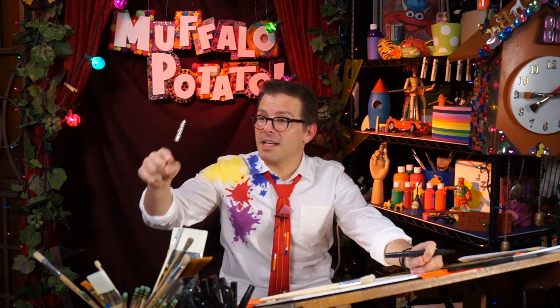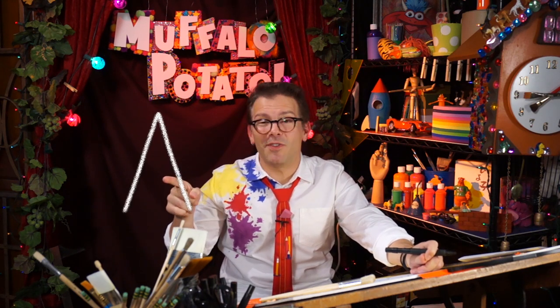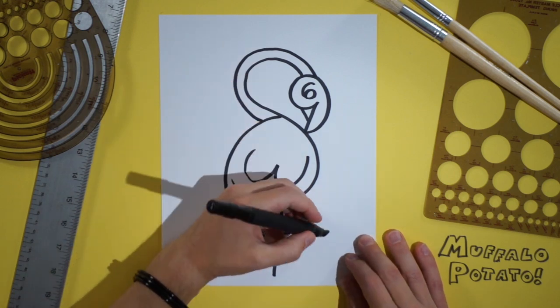Now we're going to draw a V, just like this, only we're going to turn it completely upside down. It's an upside-down V. It kind of looks like an A without that crossbar. Watch me — it goes right here.